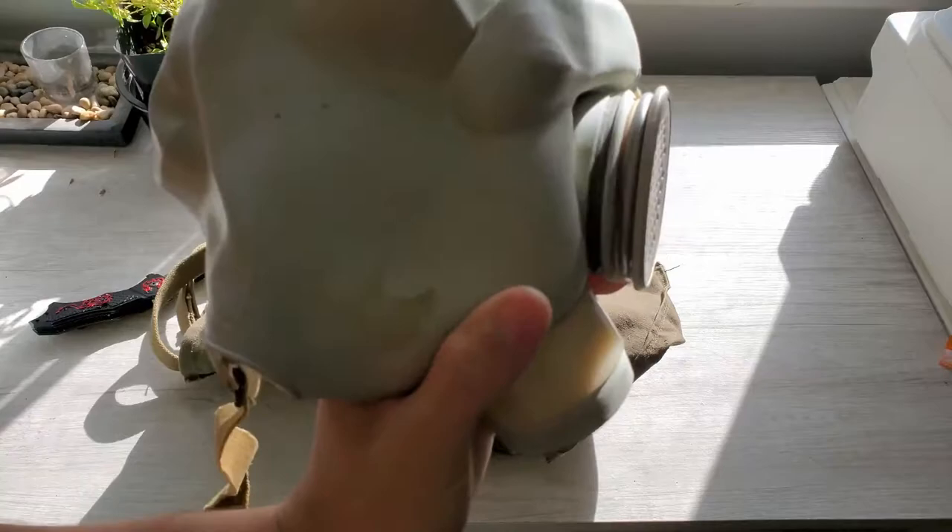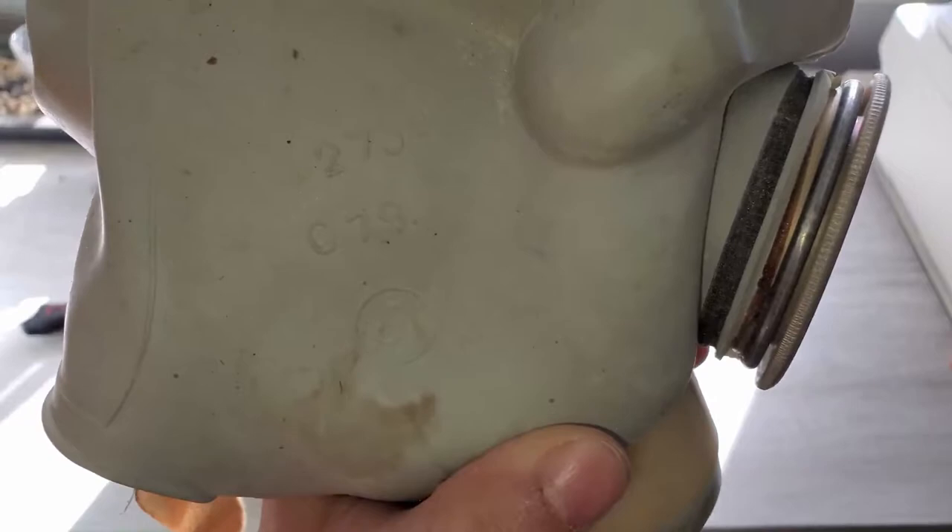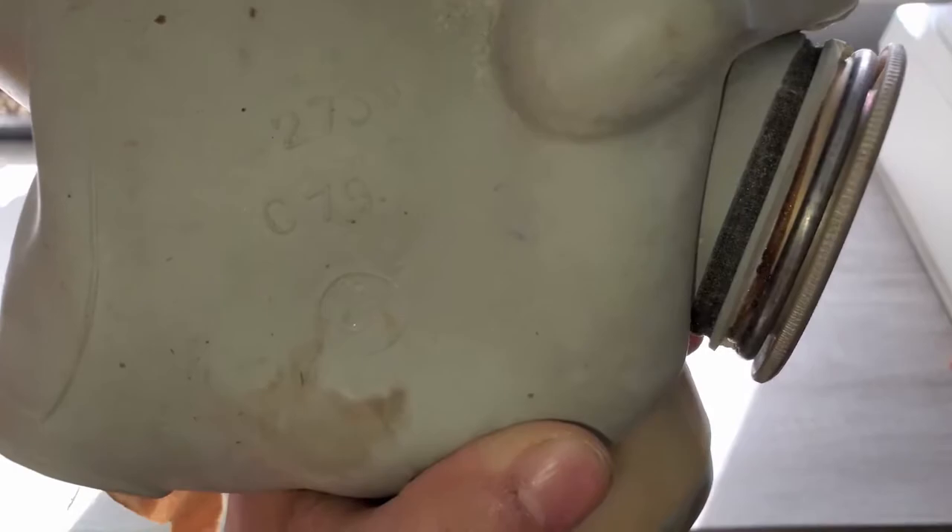It's inside out. I'm actually curious - that's the stamps by the way. Let me turn on my flash. Can you guys see that? There you go - size 3. 2739 I think that says, C79.